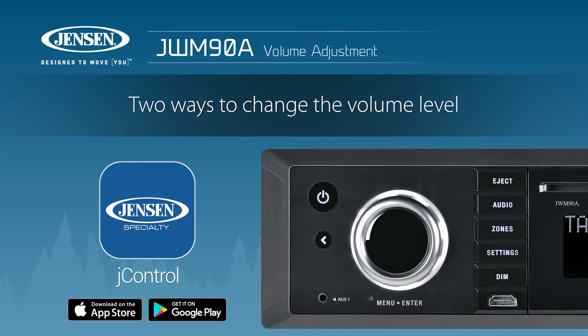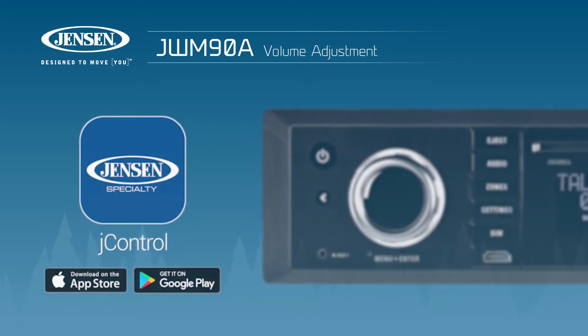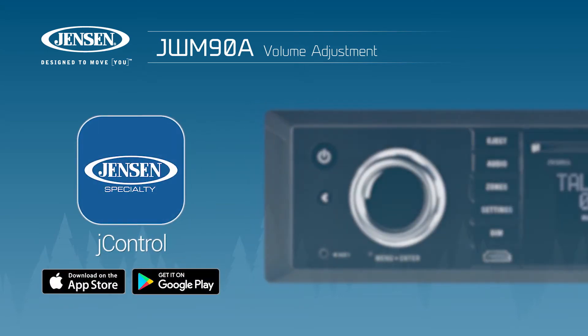There are two ways in which to change the source input and adjust the volume on your JWM90A — either directly on the head unit itself, or by using the J-Control app from your mobile device via Bluetooth.